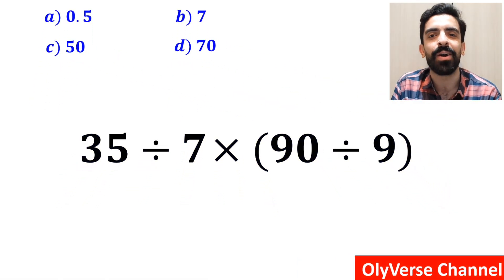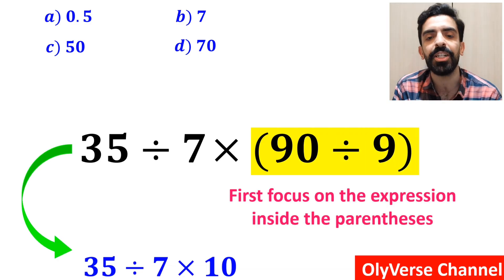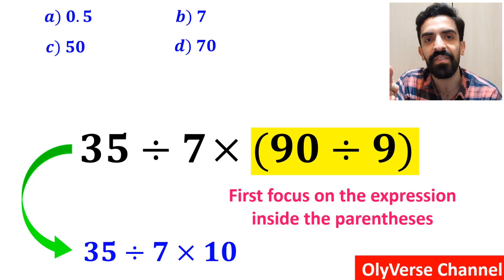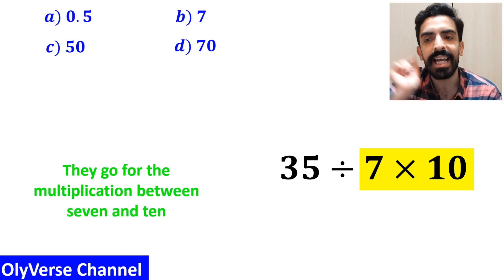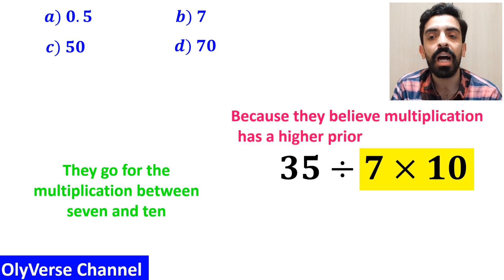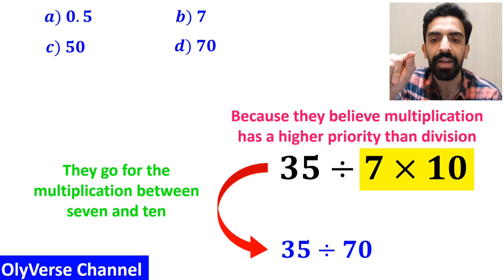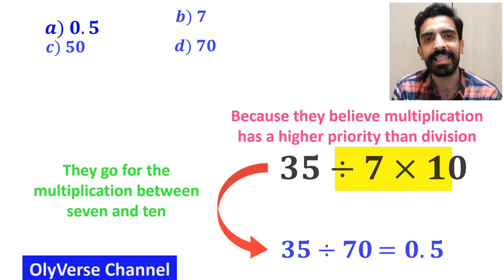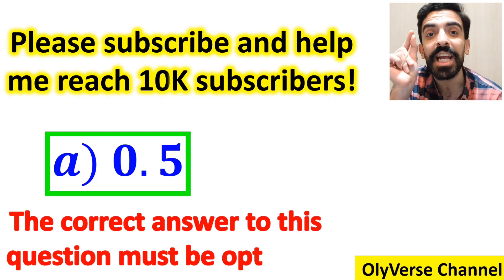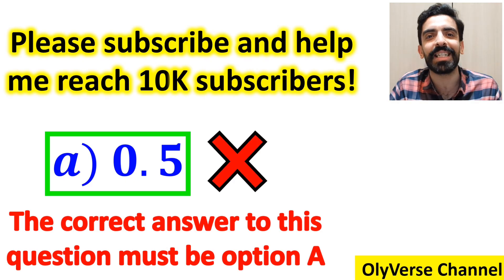Let's go step by step and solve it together. Many people, when starting to solve this question, first focus on the expression inside the parenthesis, and instead of considering the whole expression, they rewrite it as 35 divided by 7 multiplied by 10. The next step, they go for the multiplication between 7 and 10, because they believe multiplication has a higher priority than division. So they simplify this expression and write it as 35 divided by 70, which finally gives them the answer 0.5. Then they quickly say that the correct answer must be option A. But we were tricked — it's not the correct answer.